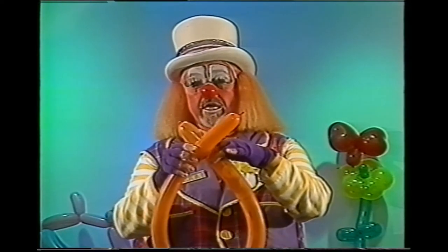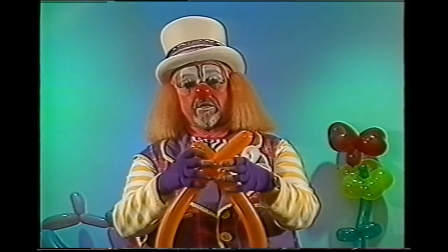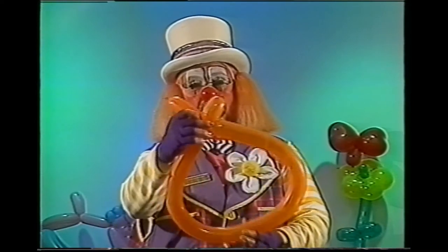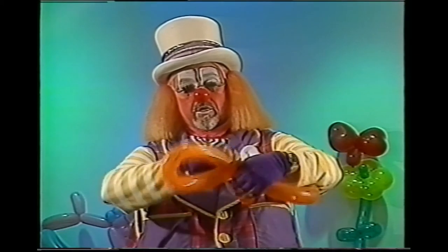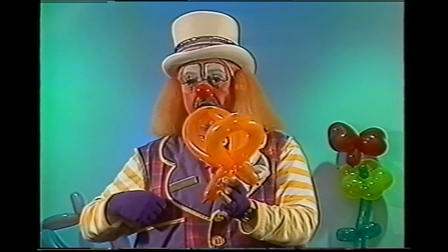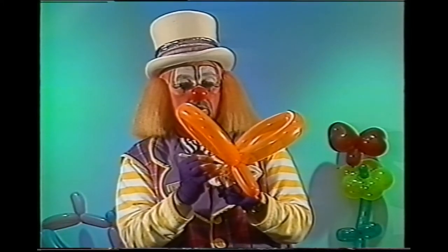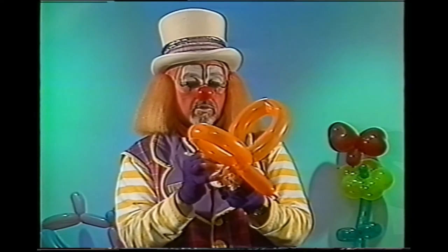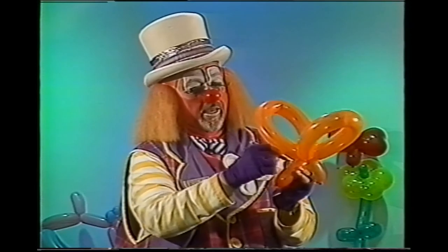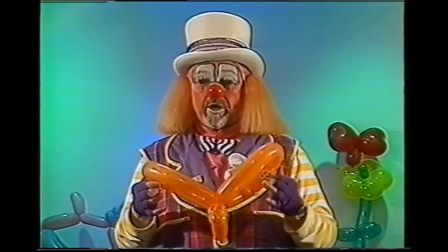Here's a one-balloon, one-twist butterfly. Take the end with the knot in it and cross about one-and-a-half inches over about a four-inch end of the other side and twist the balloon together. As you bring the other one up to the center, it all comes together at one time — giving you the wings, the head, and the tail all in one twist. Put eyes on it, a little smile, and a couple of lines across the back. You could even pass it off as a dragonfly. That's your one-balloon, one-twist butterfly.